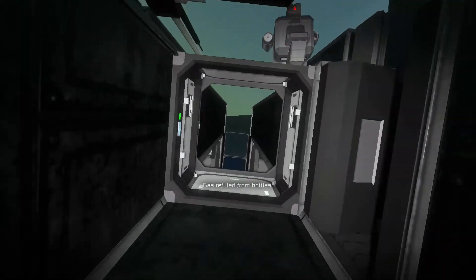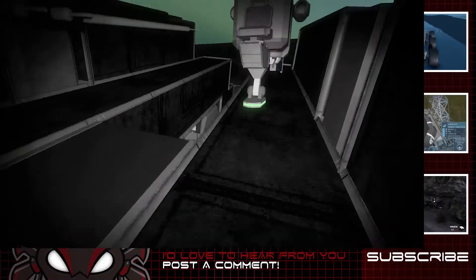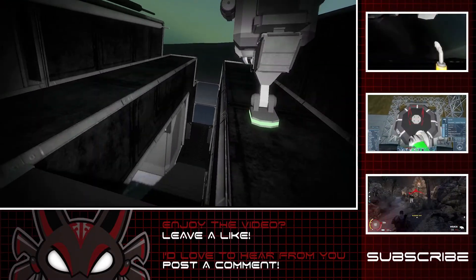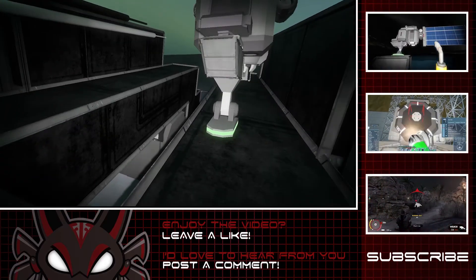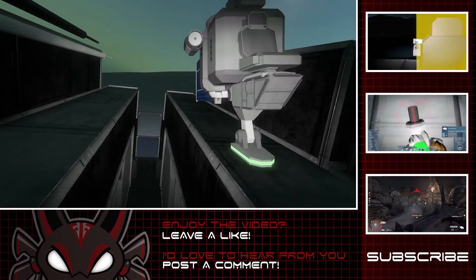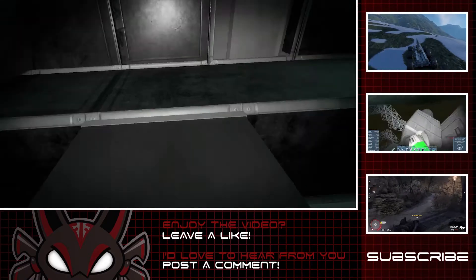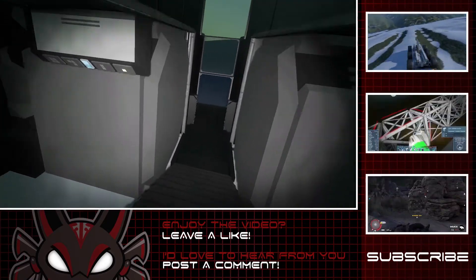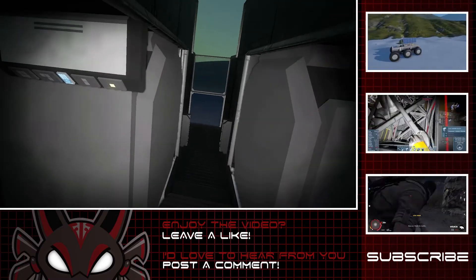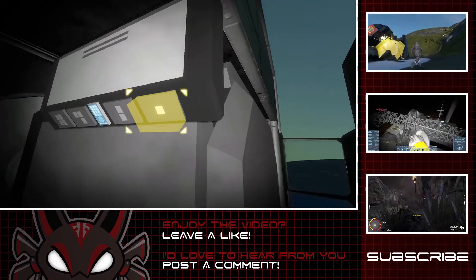I hope you guys enjoyed it. If you did, please leave me a like — it helps me out a lot. Leave a comment if there's anything you think I should do or any suggestions at all — I'd love to hear them. Subscribe if you haven't; there's lots more content coming. I'm back into Space Engineers now and having a blast, even with the small issues going on. I'm planning to do a lot more of this and other stuff on my channel, so thank you very much for watching and I'll see you guys in the very next one.